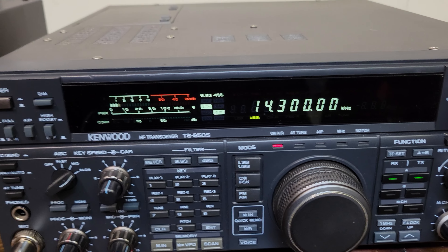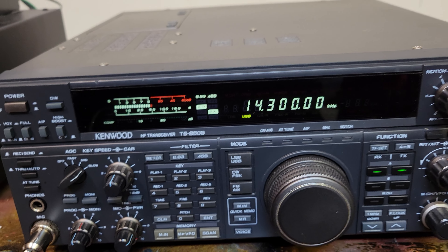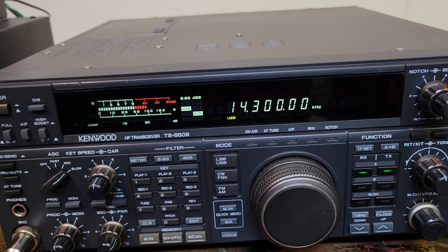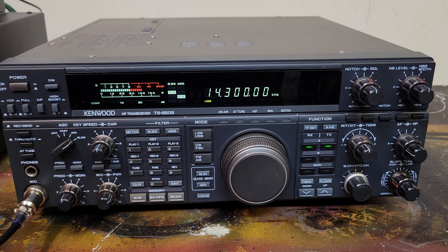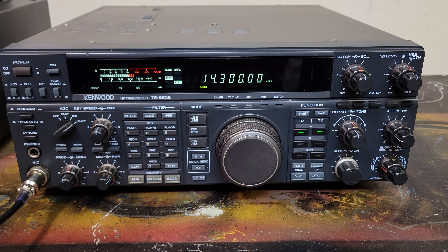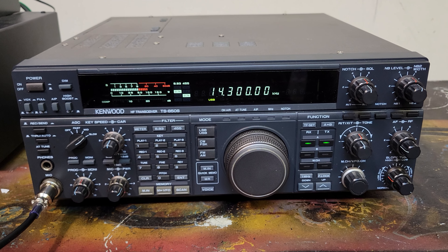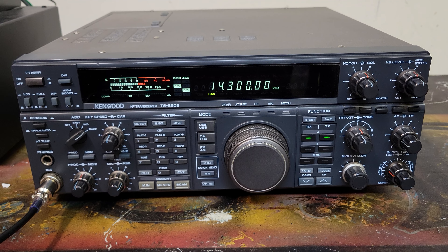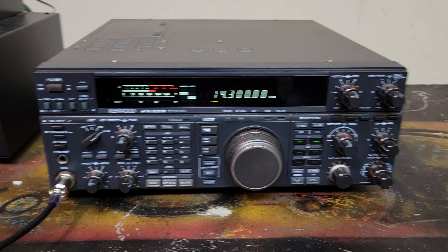Kilo India 5 Juliet Romeo Bravo, I'll be clear. Your call was Kilo Charlie Zero Yankee Hotel Mike — is that correct? That's all correct. That radio and antenna system is very happy — for 100 watts you are coming in right around S9, audio is strong, and my station's in Minneapolis. Things are working nicely. Maybe I'll catch you again next time.